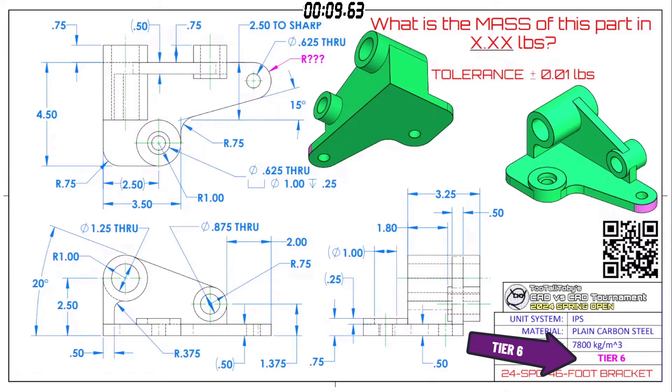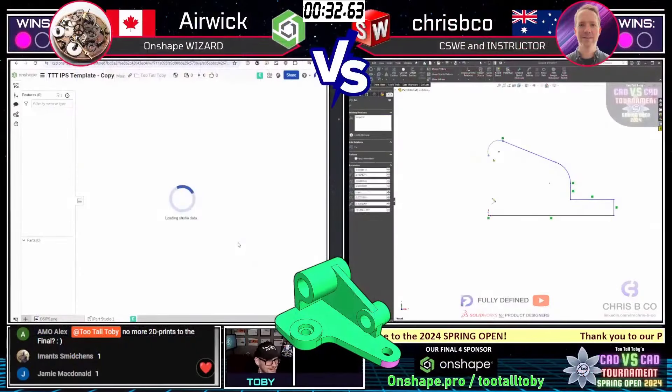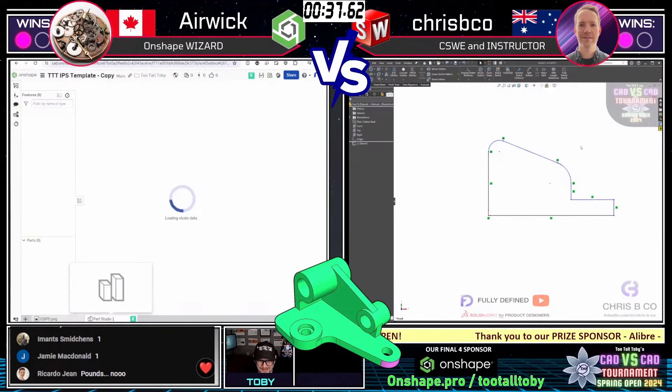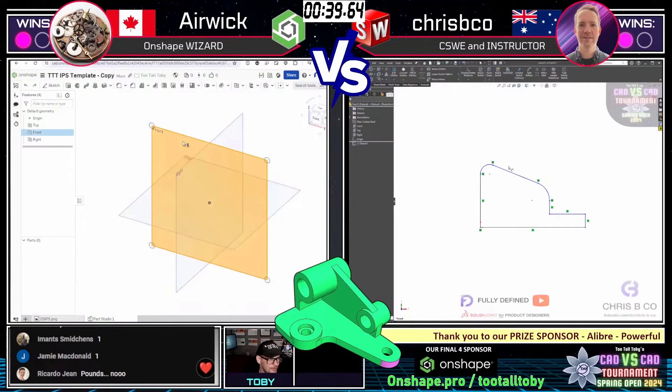The tolerance is plus or minus 0.01 pounds. It's a pounds model — this is almost automatic grounds to bump it up a tier level because nobody likes working in inches and pounds. Here we go — both of our runners have grabbed the screen capture, they're both trying to get into their first sketch.